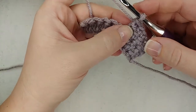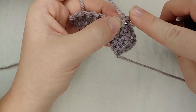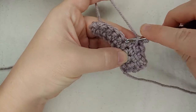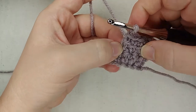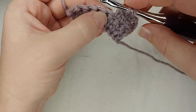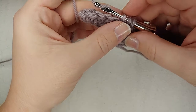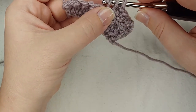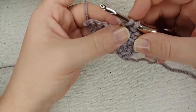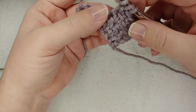Alright, just like the linked double crochet, we're going to start by inserting our hook into the sidebar of the last stitch we were in. I'm going to go back so you can see that sidebar. So I'm going to insert into that sidebar, yarn over, pull through, insert into the next working stitch, yarn over, pull through, and then just like a normal cluster, I'm only going to yarn over and pull through two. I'm going to leave that loop on my hook.